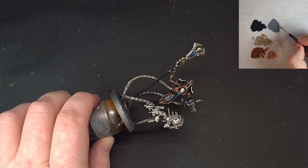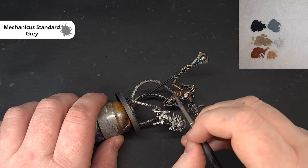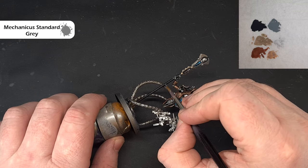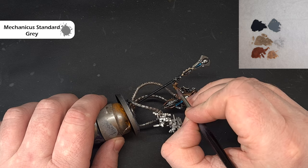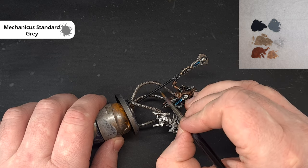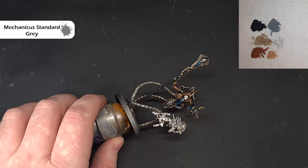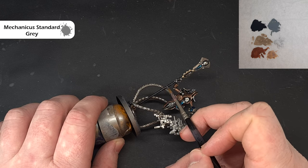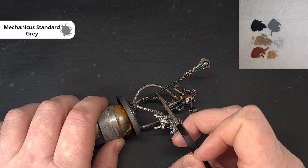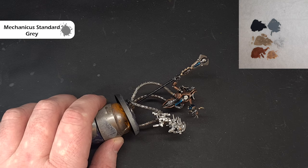To highlight up the black we'll use some Mechanicus Standard Grey. Get a good tip on your brush, and what we're looking for is where we've got those little indentations — just looking to catch a little highlight along there. You can see where the highlight is running along the staff. Wipe your brush on some tissue paper before you go back to the model and just pull it up in line with the way the light is reflecting. Work your way around the model and do that on all the little black bits, then we'll come back and base all the white next.